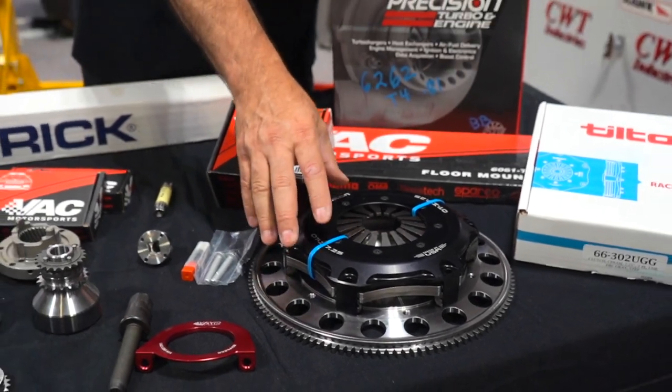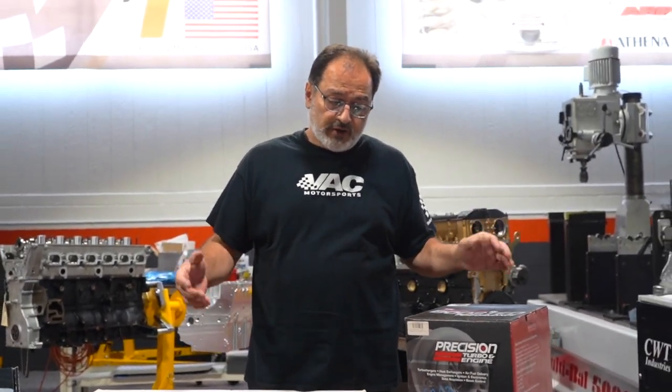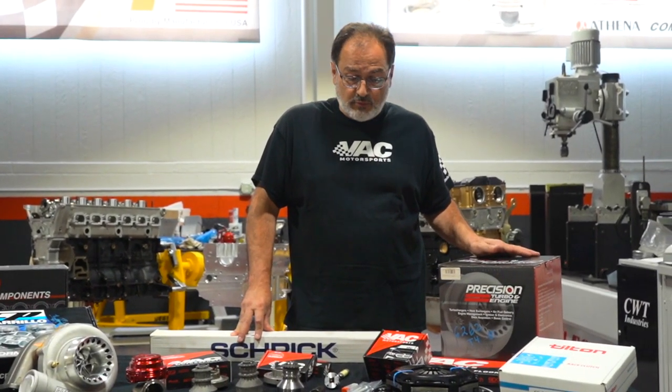They are available in 5.5-inch and 7.25-inch. We can do a product-specific video that will show the hydraulic release bearings and the adapters that we make for that product.